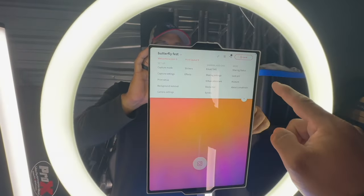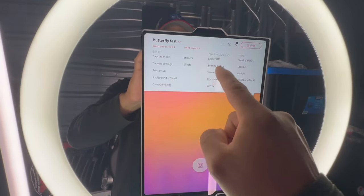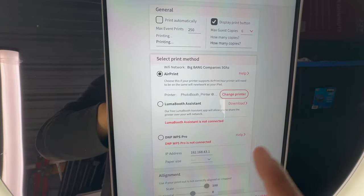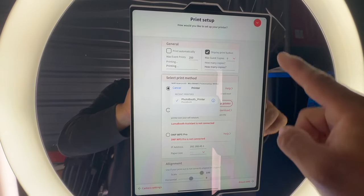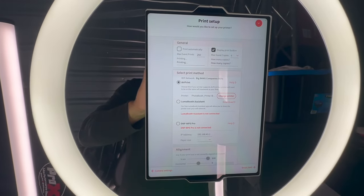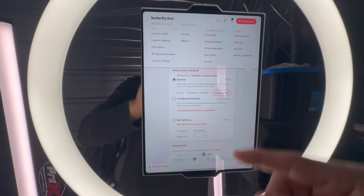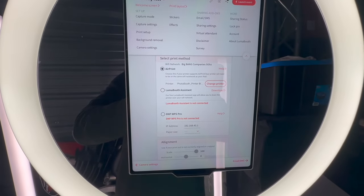This is actually an AirPrint Raspberry Pi which I set up, and it's pretty easy. As you can see, if we select AirPrint and change the printer, it picks up the photo booth printer automatically. Mind you, this is not on the internet right now — it is only on its local network, working without any data.